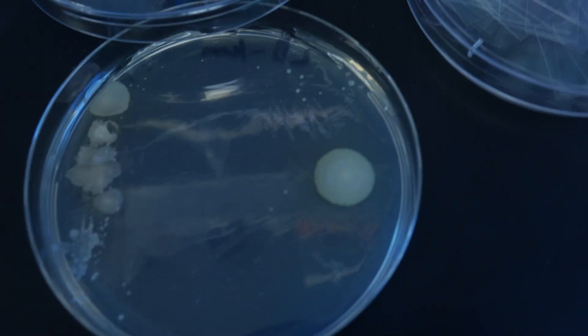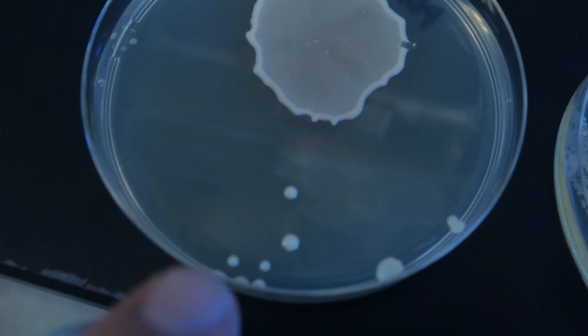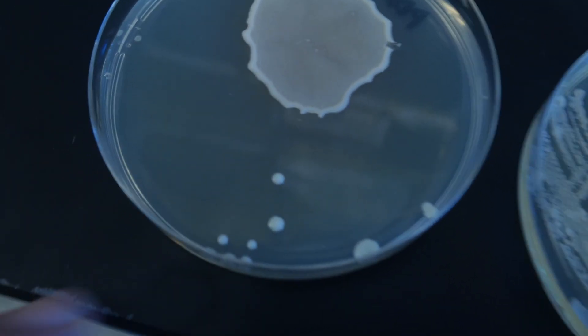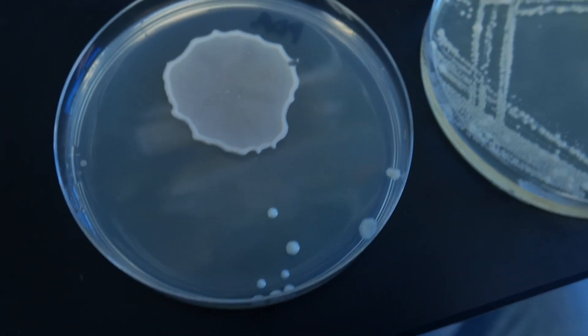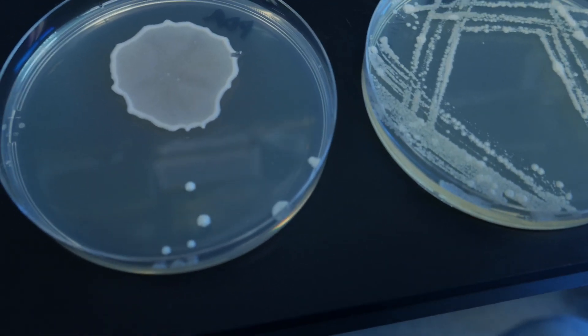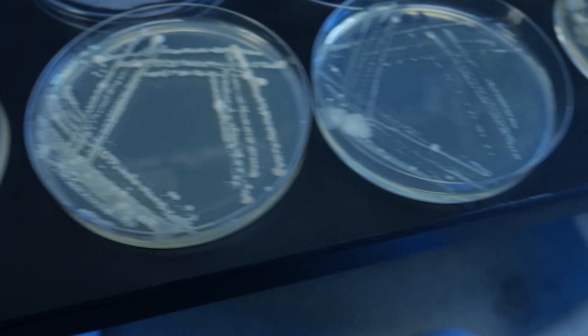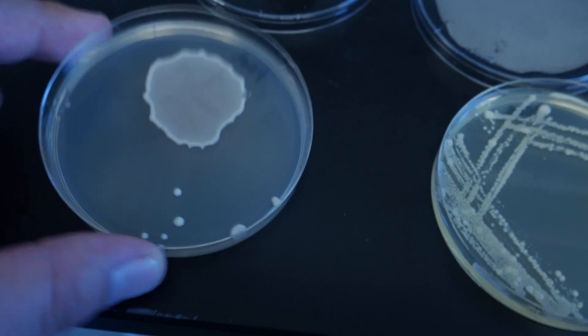You can definitely see some big mucoidal colonies. These colonies here definitely look like yeast — very smooth, almost perfectly spherical. One thing that's clear is that they all absolutely reek like kombucha, that acetic acid smell. However, this plate definitely smells almost like bread; yeast have a very specific smell.